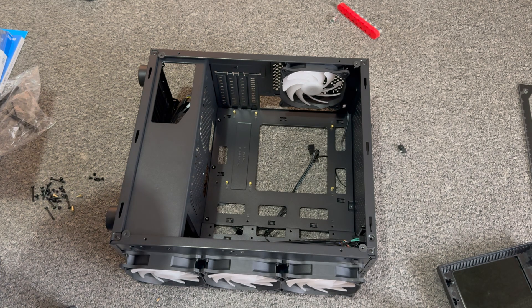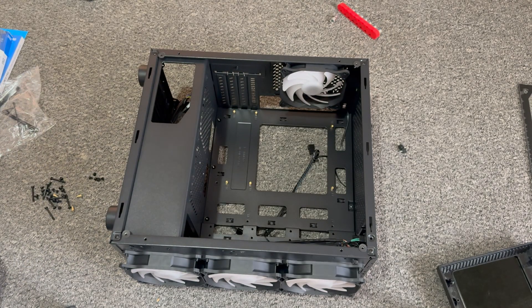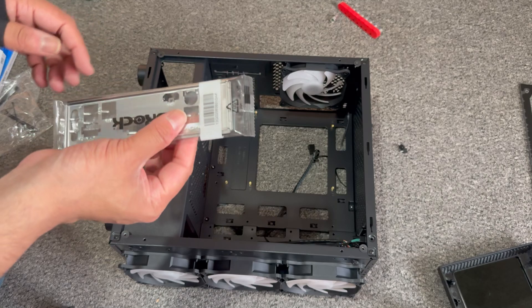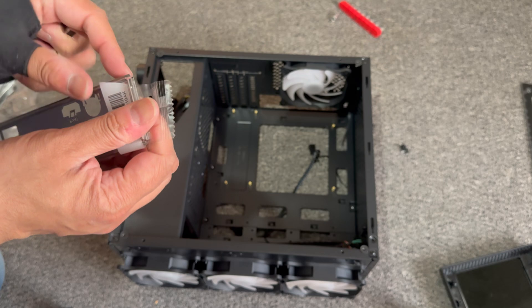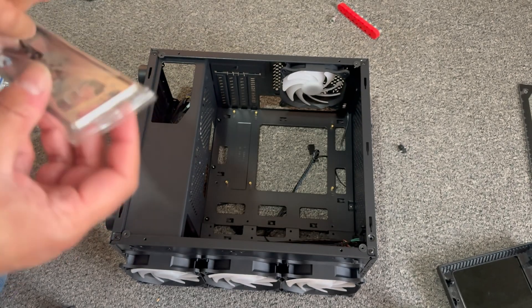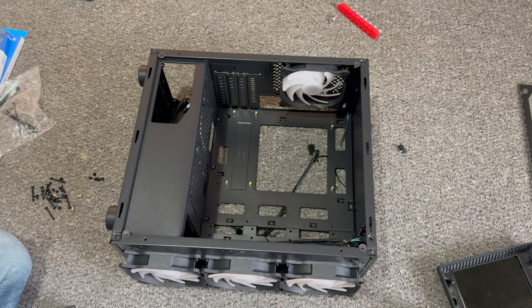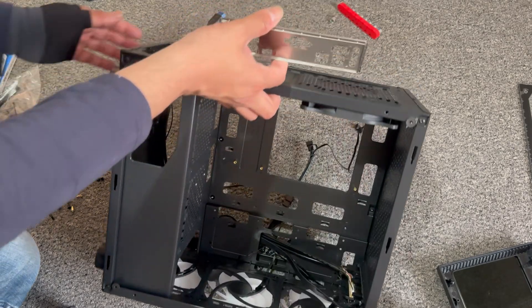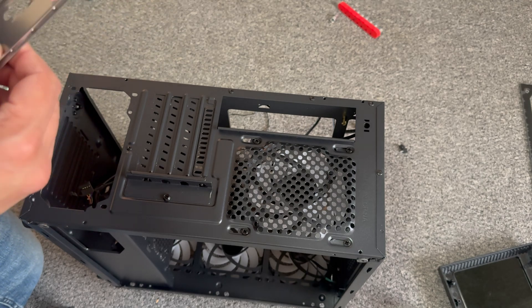All we need to do now is get cracking with the installation. Sorry, I'm forgetting again — firstly, what we need to do is get the IO shield and put the shield in.